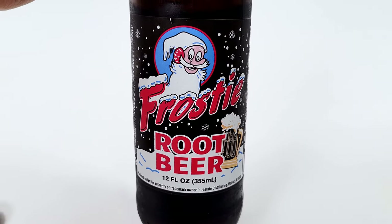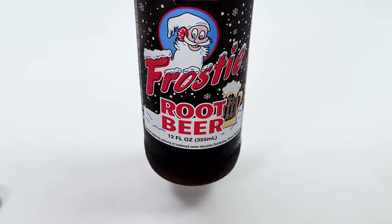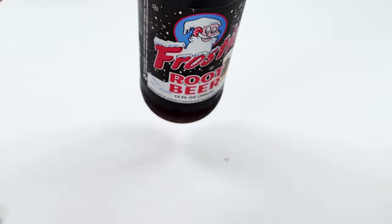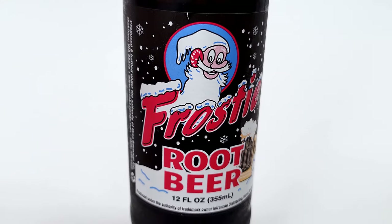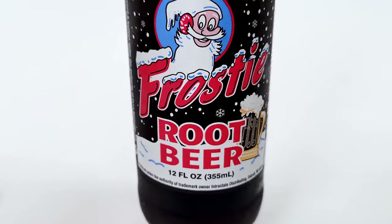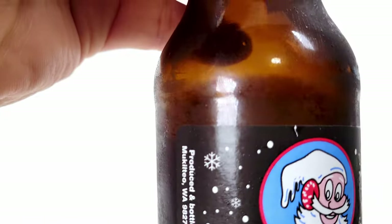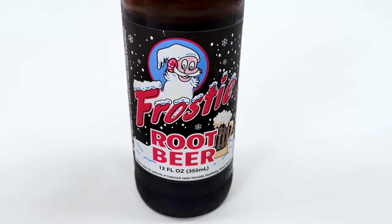Like I said, they were selling these on sale for 99 cents a bottle, so I had to try it. Nice flavor, nice bubbly action — gives you that belchy feeling. Overall, pretty good.